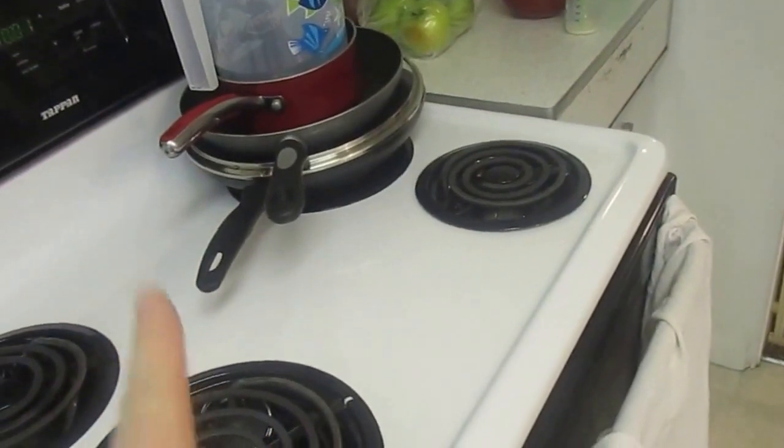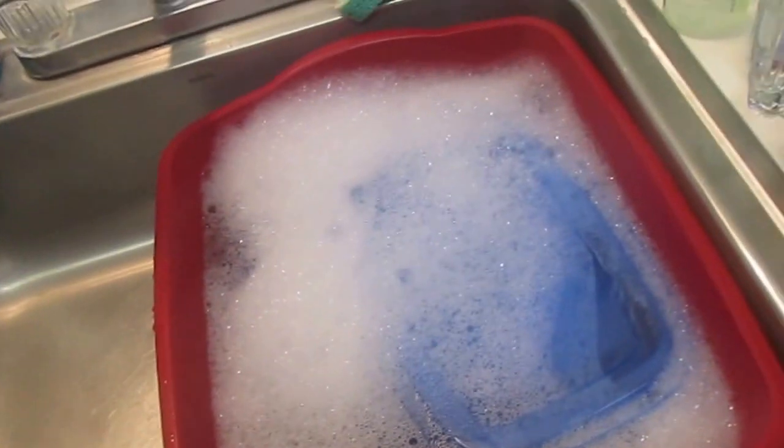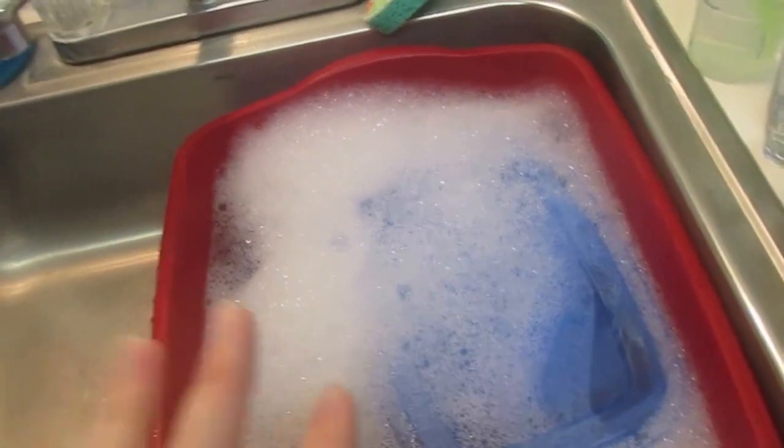I clean everything off and then I wash the pans first. All the big stuff gets washed and put over here to dry. Then I clean the sink with soap and the brush, and then I fill it up with hot water and soap and put the first load in.